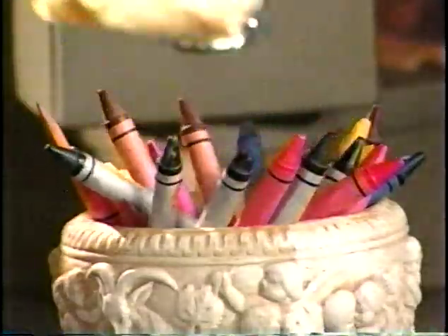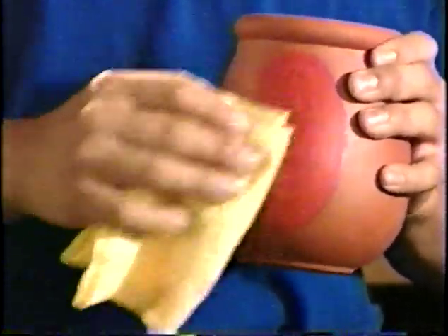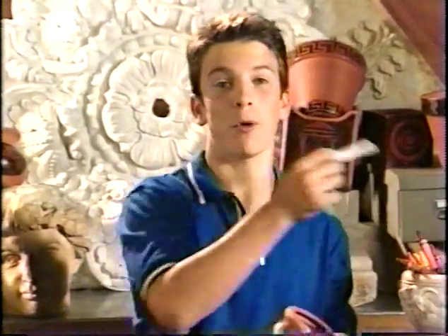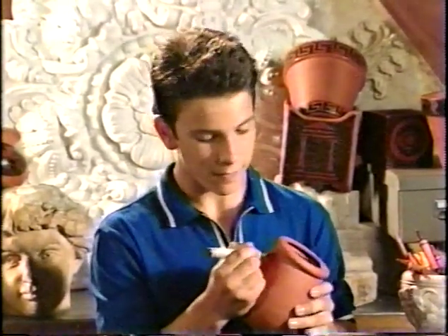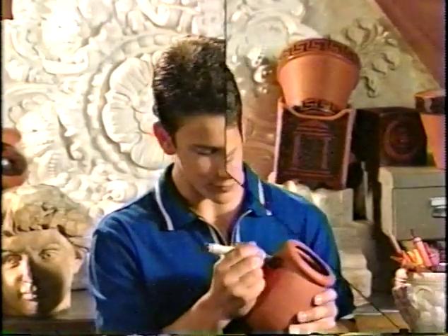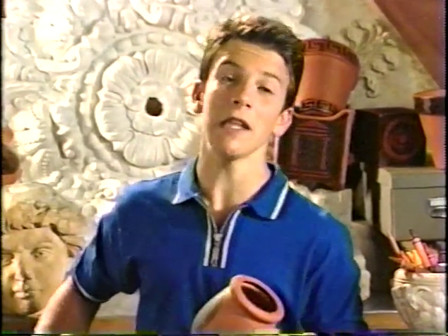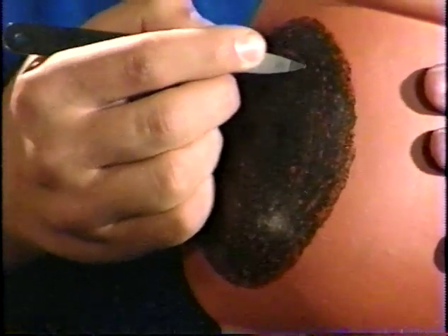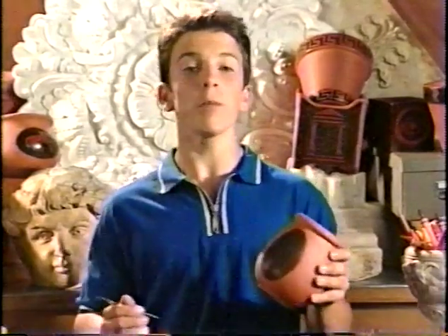Then rub the crayon with a paper towel or rag so it sinks into the clay. Next step: take a black crayon and cover over the orange part like this. After it's completely covered, take a nail file or toothpick and draw the outline of your design in the crayoned area. You can make borders or pictures, maybe your favorite team logo or tell a story. Draw whatever you like — it's your project.